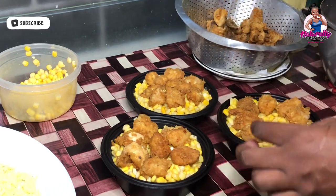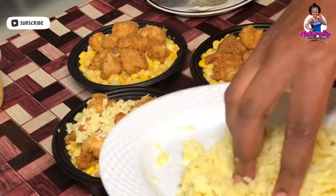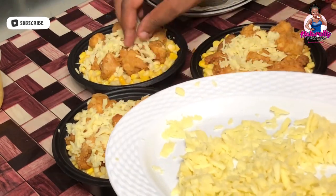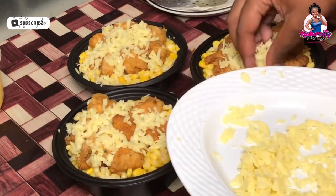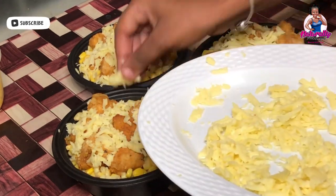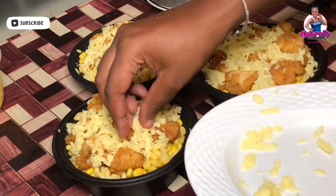Once I'm done laying out my chicken, I'm going to go ahead and add the cheese on top. You can also add cheese on top of the corn, or some on the corn and additional cheese on top of the chicken — all the better, all the tastier. Once I've completed adding the cheese to each bowl, I'll seal the containers and microwave so that the cheese can melt and complete the dish.